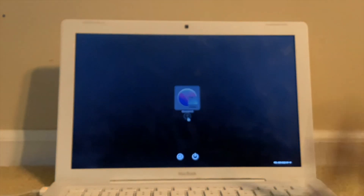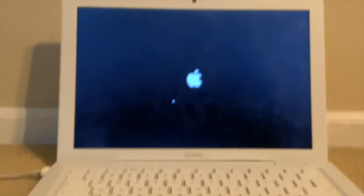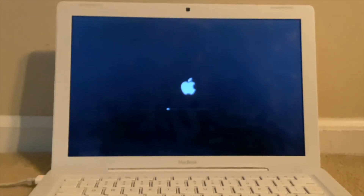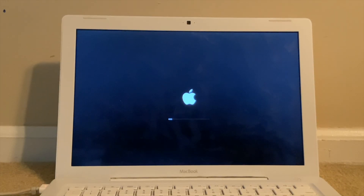And here is OpenCore, just booting off of it.